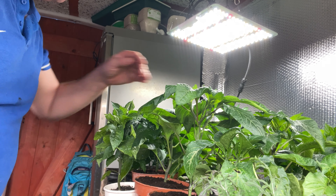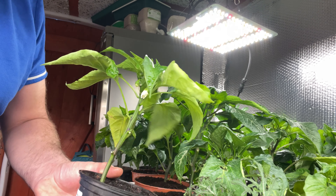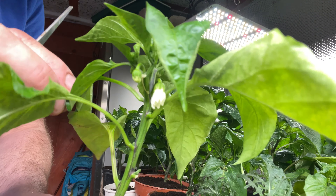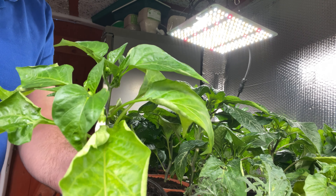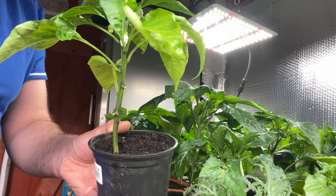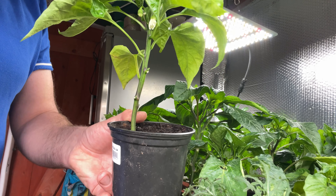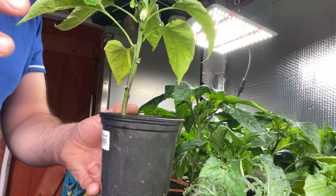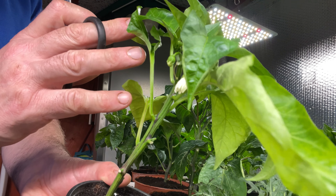I'm going to move these around and get all the flower heads sorted out. Half of these now have been done, and there's the other half I'm leaving with the flowers on. I just want to show you this flower here - how well developed it is. I can see eight flowers on there. I'm going to keep that as it is. There's a bit of a leaf roll on that one. I'm going to turn the light down slightly on one side - they're under different lights. Both are Spider Farmers, but one is an SF600 and the other is an SF1000. I can control the brightness on one but not the other.